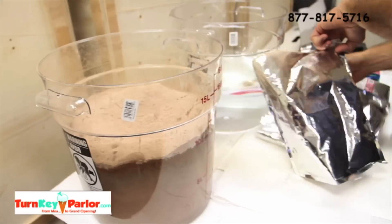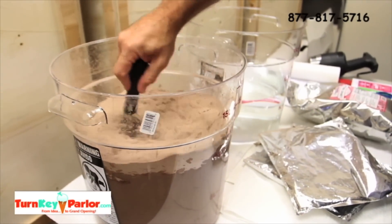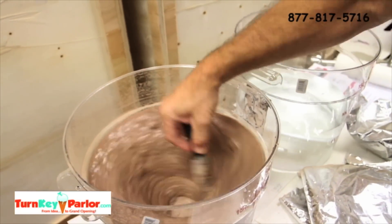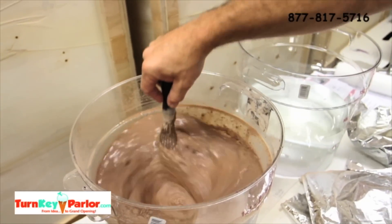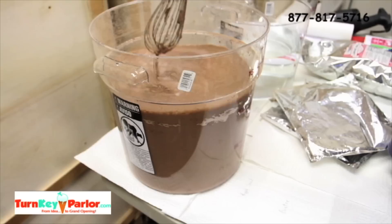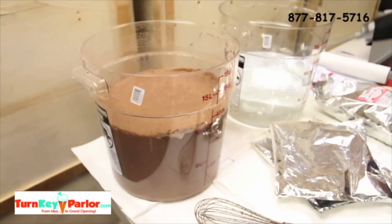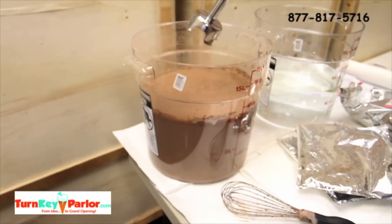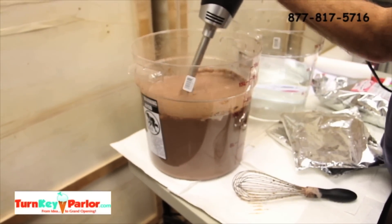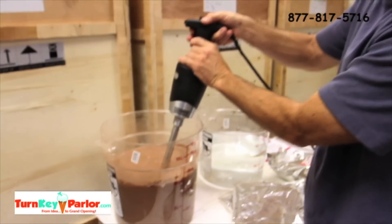So you can whisk this into the water, or you can go with a professional mixer. We're going to go ahead and mix this for about three minutes and come right back to you.